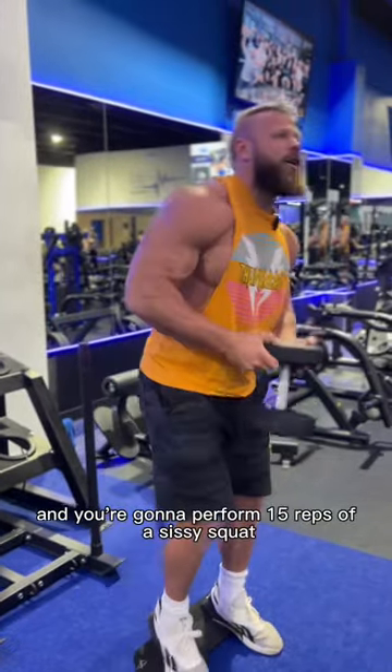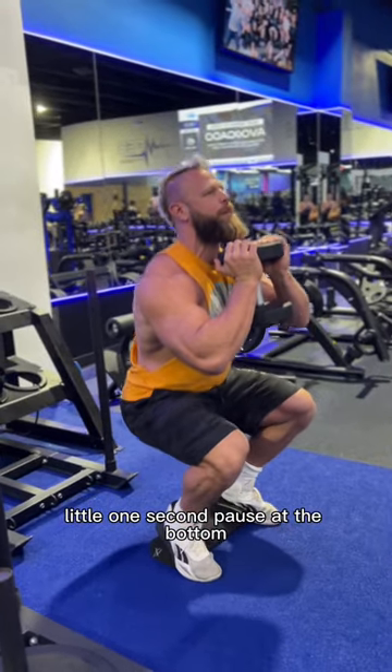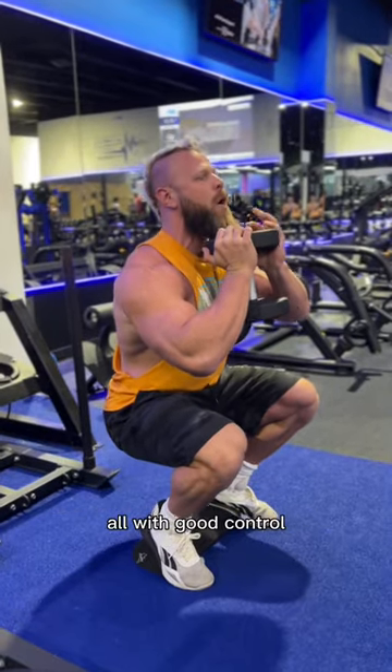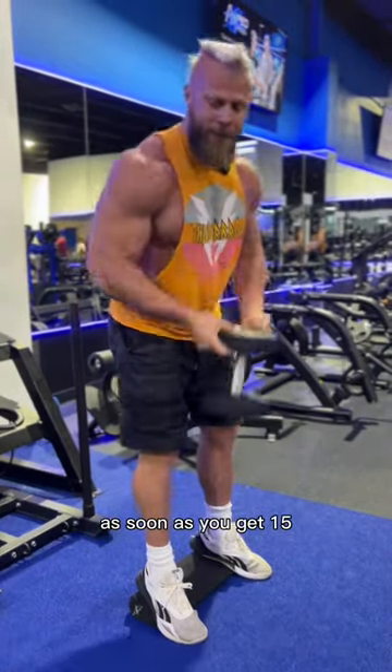You're going to start on your Thunder Wedge and perform 15 reps of a sissy squat, letting your knees push forward, a little one-second pause at the bottom, and nice and slow back up for a grand total of 15, all with good control. Try to focus on keeping your chest up and just letting your knees shoot forward.